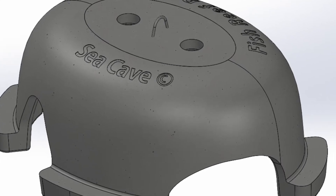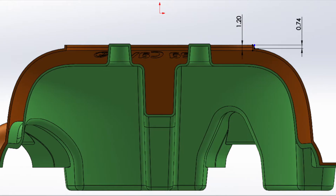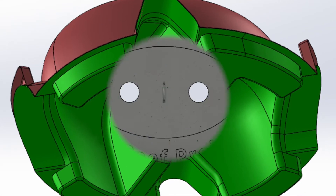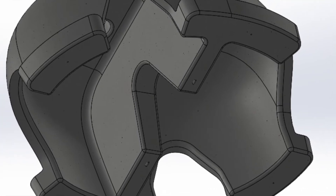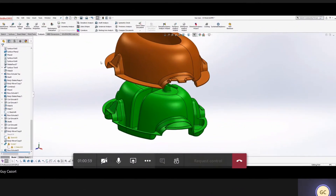Hello fellow fish reefers. This is the Sea Cave — the most advanced designed reef unit in the world. After three years of sophisticated research and development, the Fish Reef Project is proud to have invented the Sea Cave. It's very simple yet highly effective: you just pour the concrete into a two-piece form that you see in front of you.